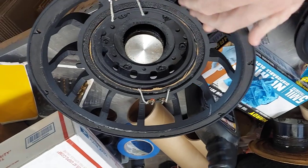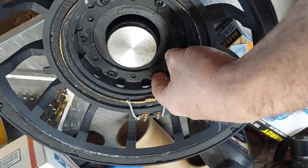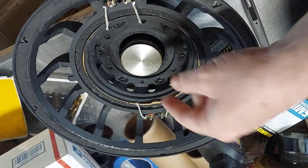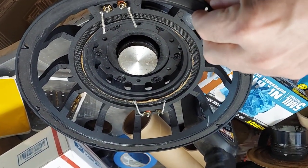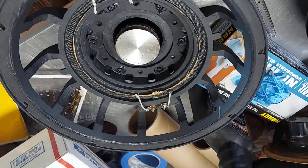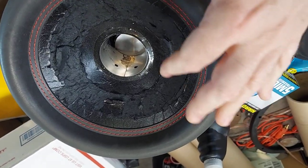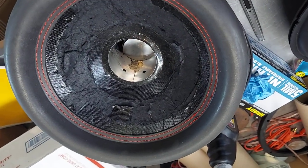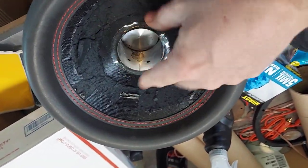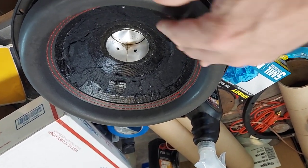There are a lot of signatures that say China — like the gobs of glue on the heads of the screws. They cheaped out and did not vent the pole, which could have handled more power. They use the lower landing for less excursion; they could have used the top landing. A lot of companies use a deeper cone and tell you it's for more cone area, which is total BS. And there's no inner cap — they just put an outer cap on it.